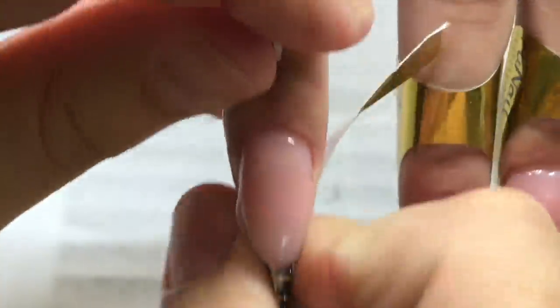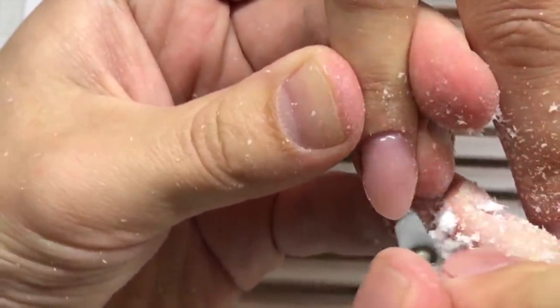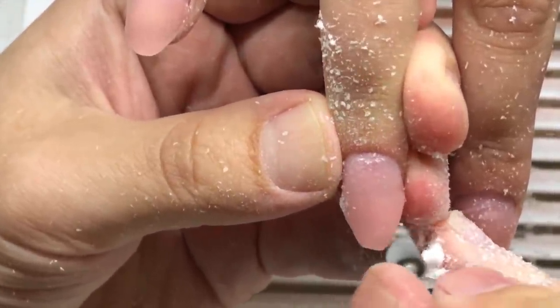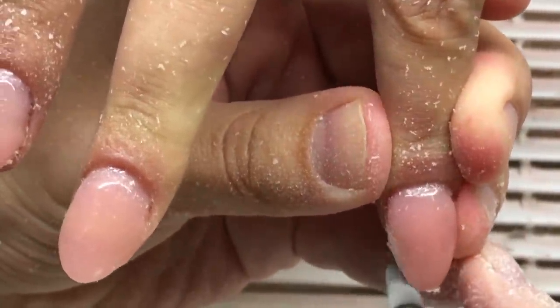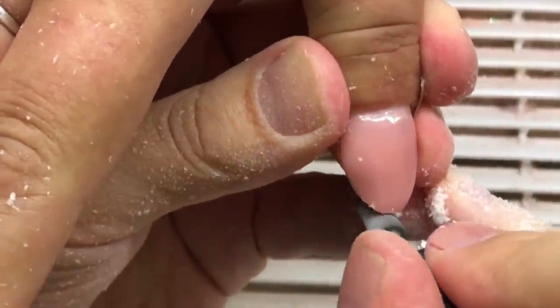I can control the amount of gel on my brush, and if I need to work faster I can place this product on all nails simultaneously rather than step by step. This gives me the ability to complete a full set of nails in 20 minutes.